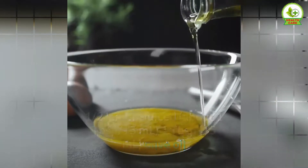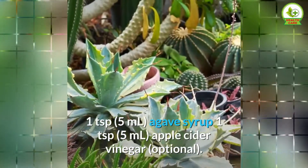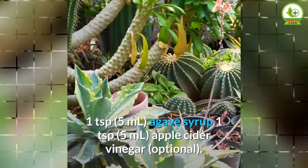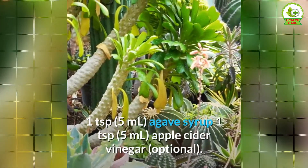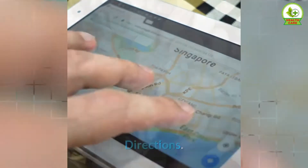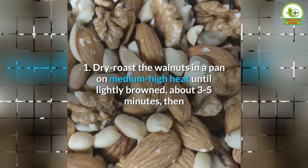Dressing ingredients: half a lemon juiced — about 1 tablespoon (15 milliliters) — 1 tablespoon (15 milliliters) olive oil, 1 teaspoon (5 milliliters) agave syrup, 1 teaspoon (5 milliliters) apple cider vinegar, optional.